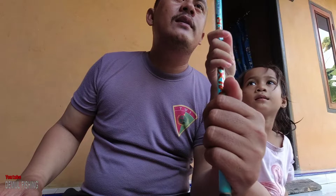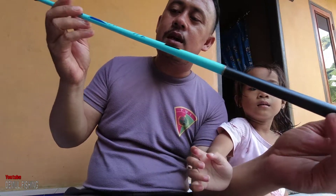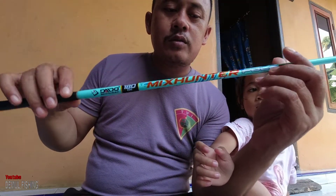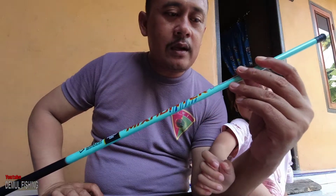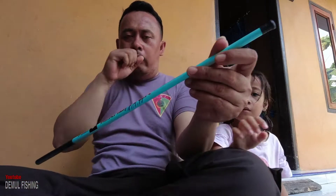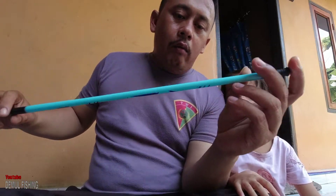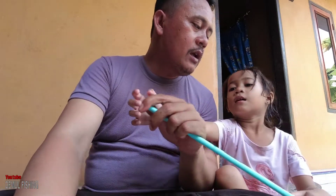Kalau di video sebelumnya saya pernah unboxing juga Daido Mix Hunter, seperti ini ya mas bro, cuman beda warna. Kalau yang di video sebelumnya warna putih, dan kali ini saya review yang warna biru — telur asin mas bro, atau biru muda ya. Oke mas bro, kita langsung buka. Ditutupnya terbuat dari bahan plastik.